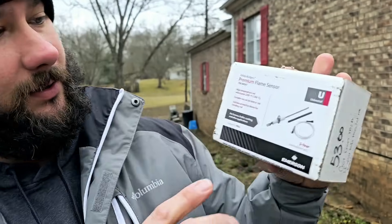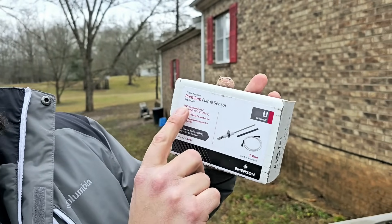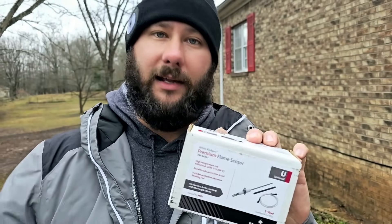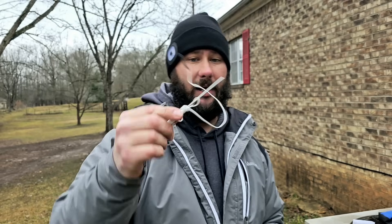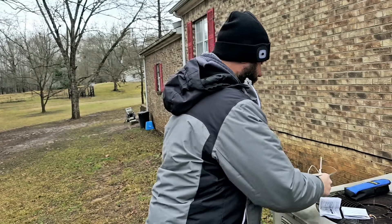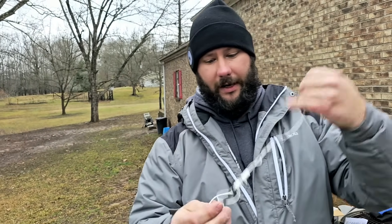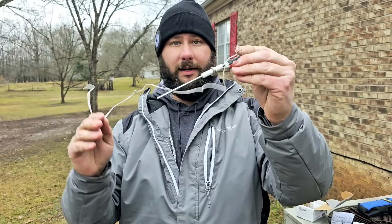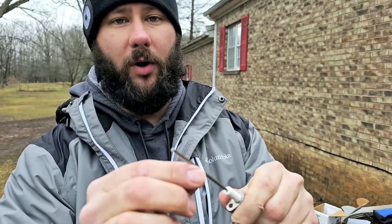We've got our White Rogers Premium Flame Sensor. This right here can be bent or cut. So if you've got a flame sensor that's in the shape of an L, you can make this one in the shape of an L because this is quite long. This comes with a wire and it comes with a flame rod, and you can cut or bend the flame rod. I'm pretty sure ours is straight — let's take it out and take a look.